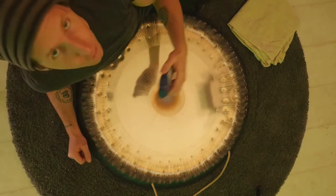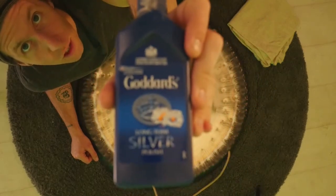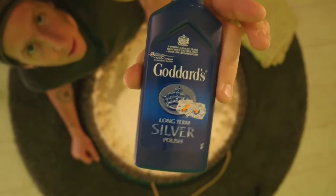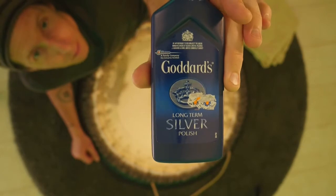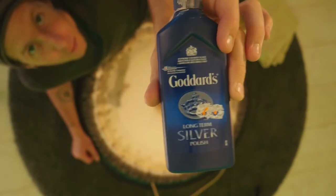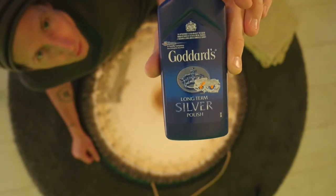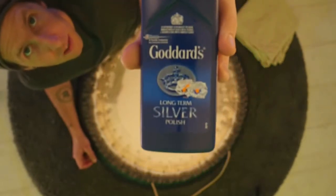So how to clean a gong is very simple. You use some silver polish. This is a Goddard's silver polish. You can find it in any UK, England-based stores. This is 125 millilitres. It won't last you that long if you have a lot of gongs like we do here, but if you have just one gong, this might last you a couple of months, depending on how much you use the gong itself.